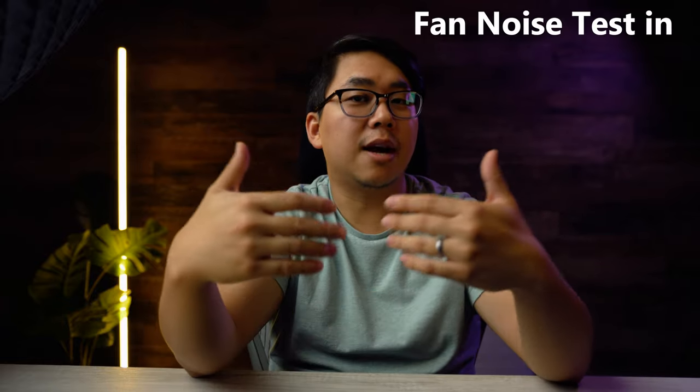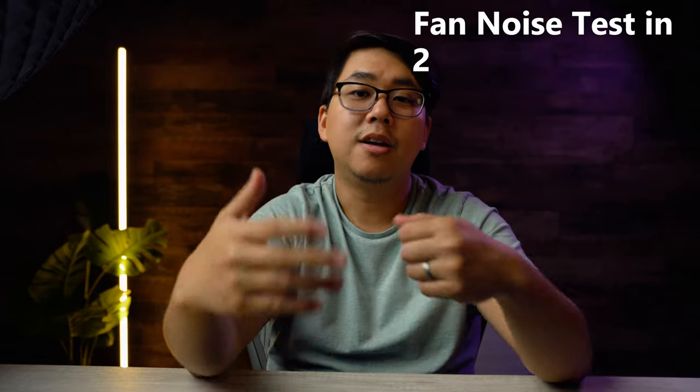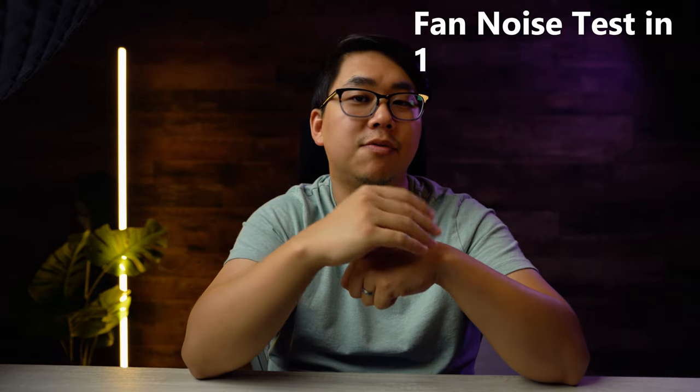In my review of the 2019 Razer, I mentioned how the fan noise on the Razer Blades is really awesome. It's not quiet by any means, but it's not annoying. What's incredible is that in the 2020 Razer, I think they actually made it even better. Here's a fan noise comparison at different speeds.